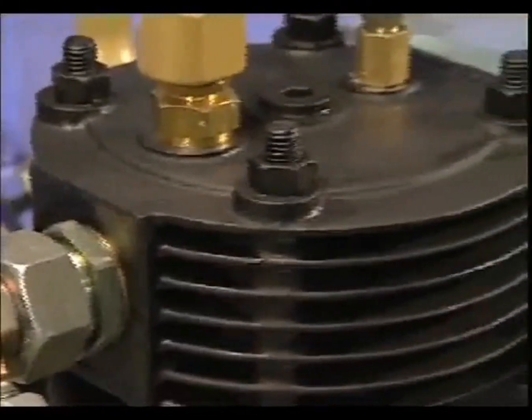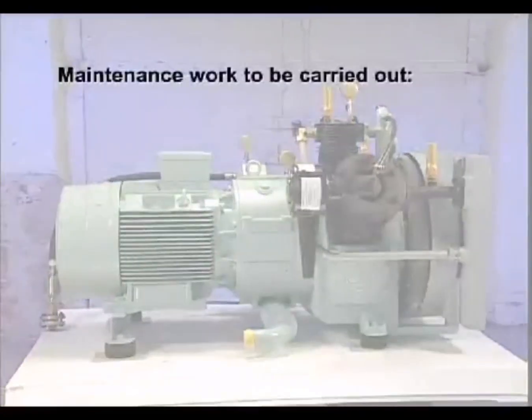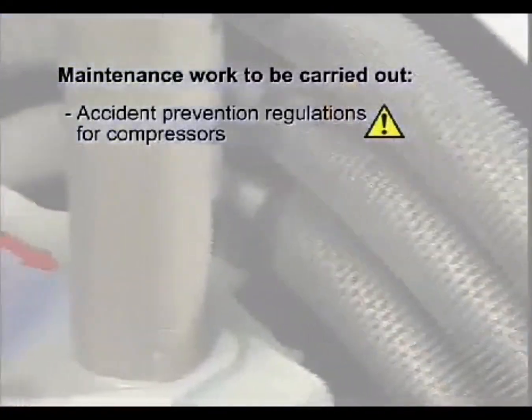Only authorized people are permitted to operate and maintain Zauer compressors. All maintenance work must be carried out in accordance with the relevant safety and health regulations.